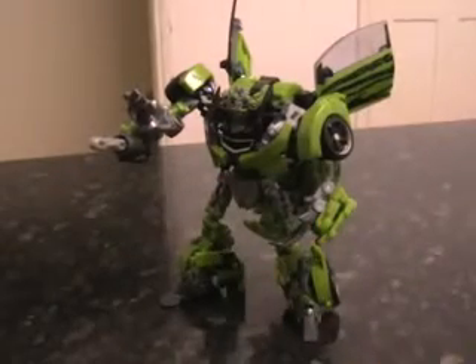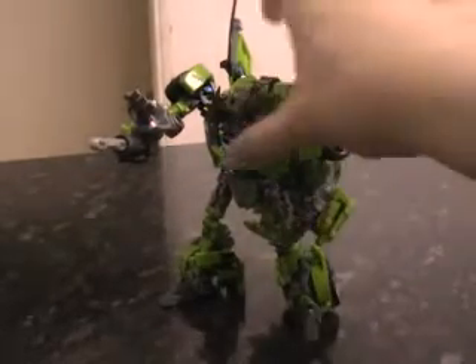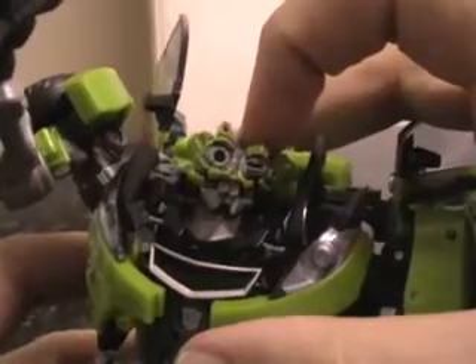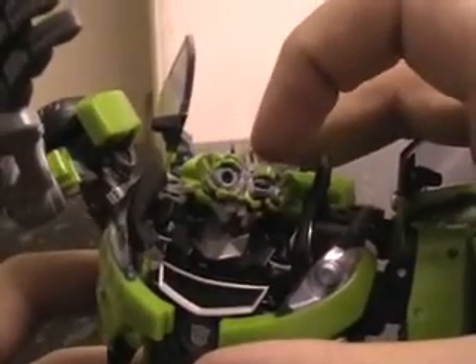So that's it, that's my Human Alliance Skids. I love my Human Alliance Skids — it's very good. What do you think, Skids? Shut up. Okay, fine, there's no need to be like that. Die. And on that note, I go now — bye-bye.